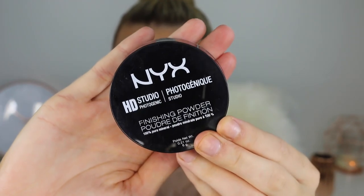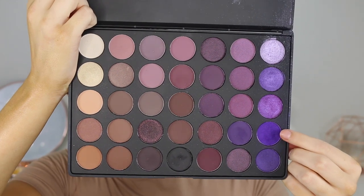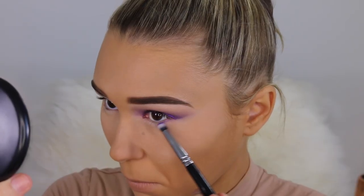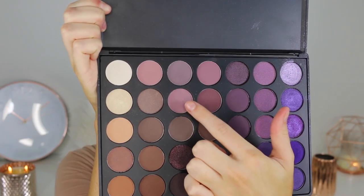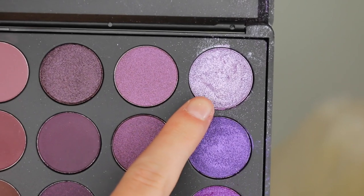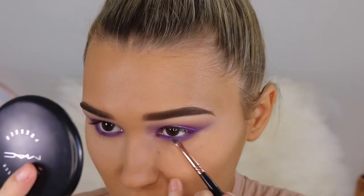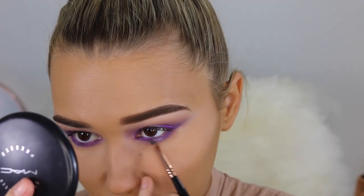Now I'm taking my NYX HD Finishing Powder — I had really bad flashback with this when I had a flash on taking selfies, so I would definitely not recommend it, which is really unfortunate. Moving on to the lower lash line, I'm taking that same purple crease color and putting this from inner corner to outer corner on my lower lash line, really smoking that out. Then going in with that mauve and blending out under the purple to diffuse it a tiny bit. Lastly taking that intense purple — the star of the show — and putting that in the middle of my lower lash line. And boom, we are done with the eyeshadow.